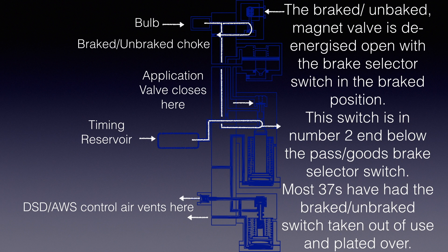The brake-unbraked magnet valve is de-energized open with the brake selector switch in the brake position. This switch is in number 2 cab, below the pass goods brake selector switch. Most 37s have had the brake-unbraked switch taken out of use and plated over.